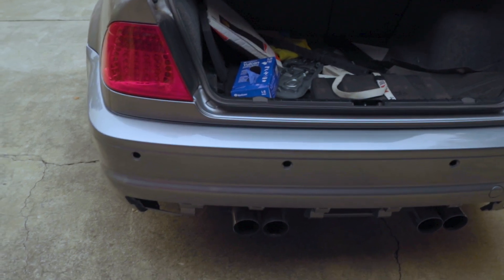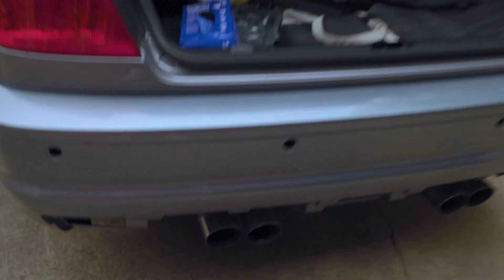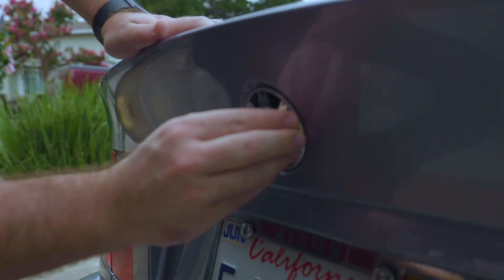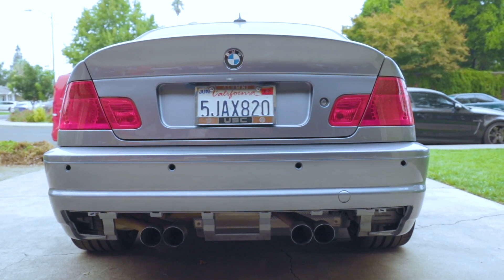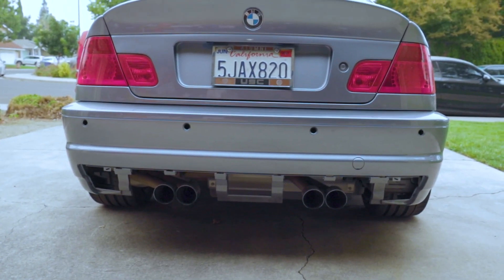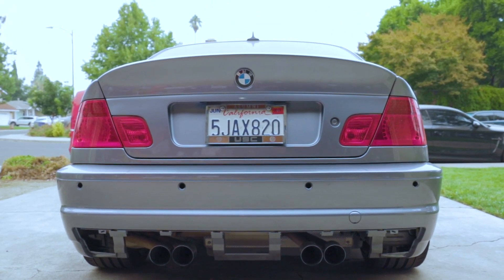We're continuing the CSL conversion by removing the bumper so I can install the sensors back on, then install the diffuser, and then the rear is going to be done. Now we're doing the finishing touches on the trunk — installing the two grommets and the new emblem. Let's take a few seconds to admire how good this trunk looks — even without the car complete, it looks amazing with the BMW logo. And that clean keyhole. Now we're going to take the bumper back off to install the parking sensors, then install the diffuser and put it back on the car.